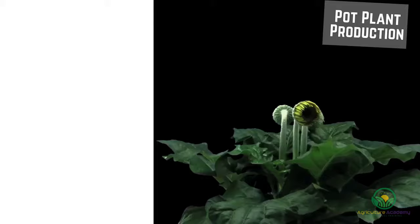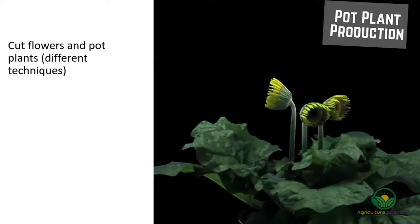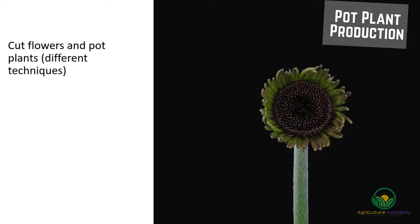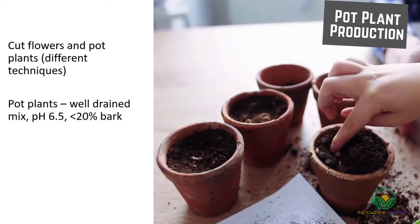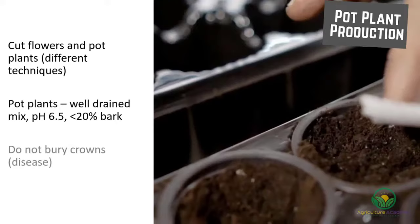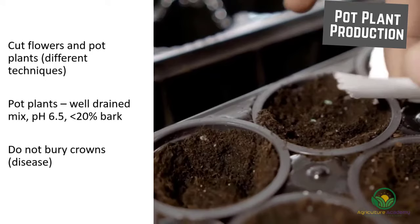Unlike most cut flowers, gerbera are not only sold as cut flowers but as pot plants too. The techniques and methods for cut flower and pot production are differently suited to the production purpose. Plants grown in pots need to be placed in a well-drained mix that has a pH of 6.5, and the mix should not contain more than 20% bark. When planting the seedlings, it is extremely important that the crowns do not get buried, as buried crowns are more susceptible to disease.